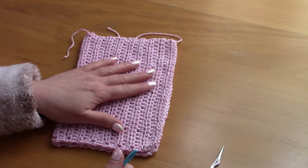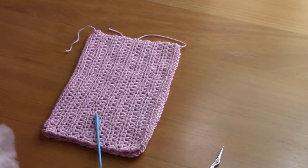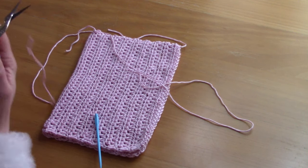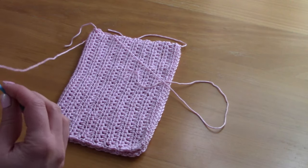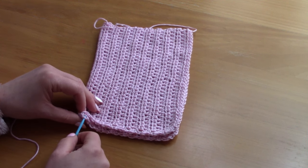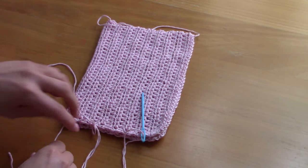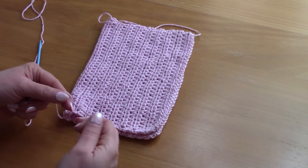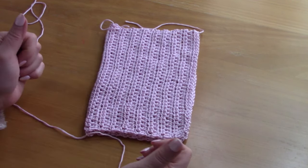I usually line my bags. I will be linking the video on how to line a bag in my description box. I line my bags with hand sewing — I don't use a machine for the time being. Watch that video if you are interested. For the other side, simply attach a piece of yarn and repeat the same process.